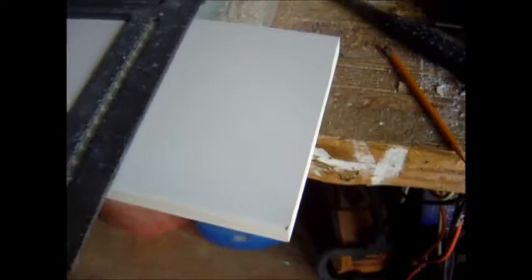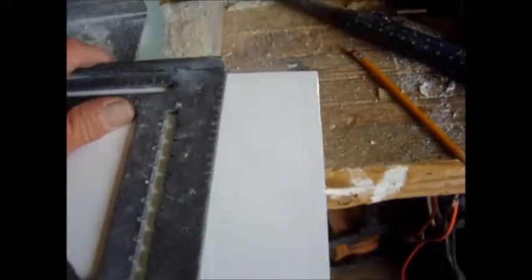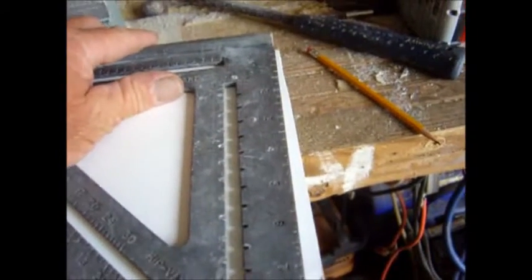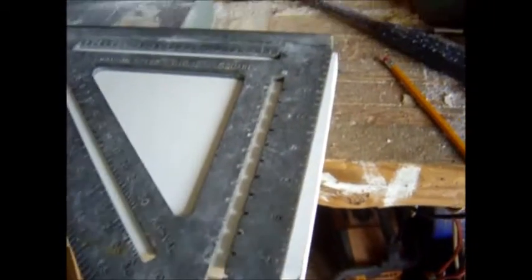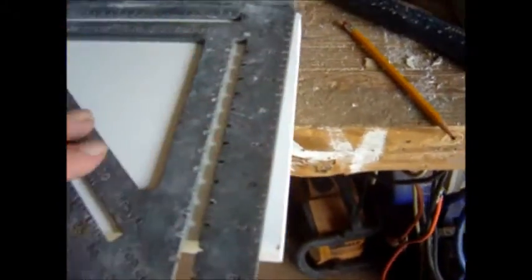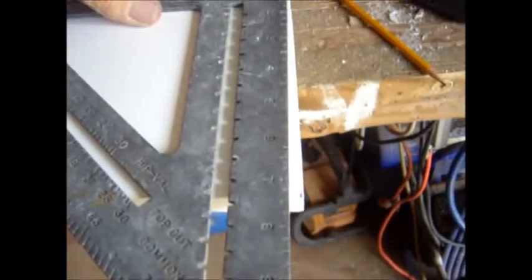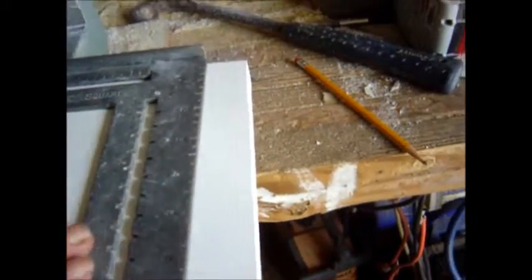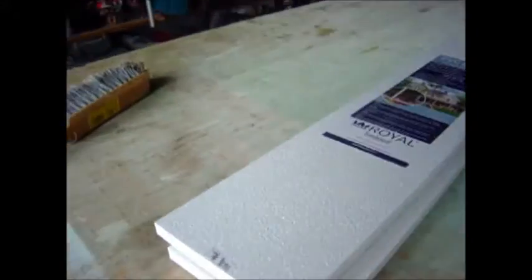Just a word on cutting this PVC board — it's no different from any other wood. You want to check it and make sure it's square on the ends before you measure for length and make your cut. This is what came from the factory and it's out a good quarter inch or more. So just a tip: do not assume that these boards are square right out of the store.